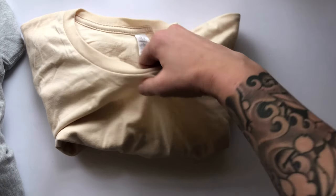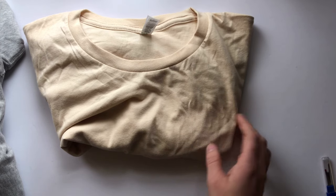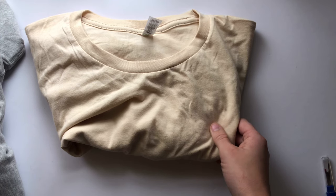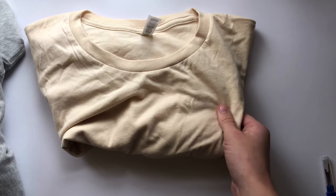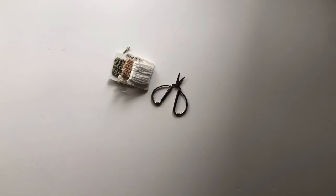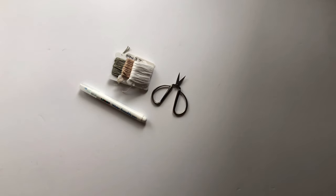For t-shirt material, I would highly recommend using a stabilizer — just sticking it on the inside, then transferring your design and stitching it that way. This material is so stretchy that you're going to end up puckering the shirt and the design will get warped without some sort of stabilizer. For basic supplies, you'll need embroidery thread, embroidery scissors, a way to transfer your design, and an embroidery hoop.